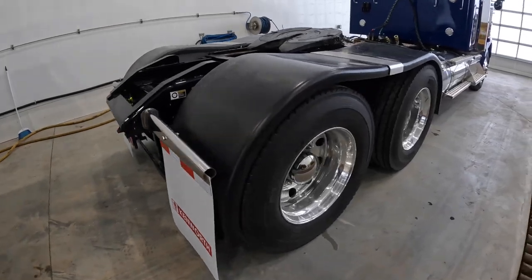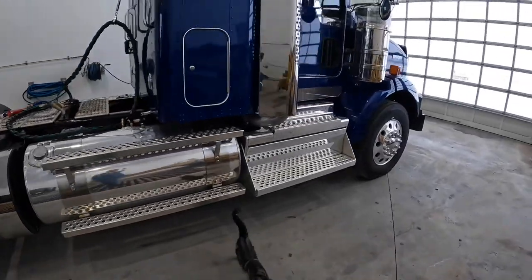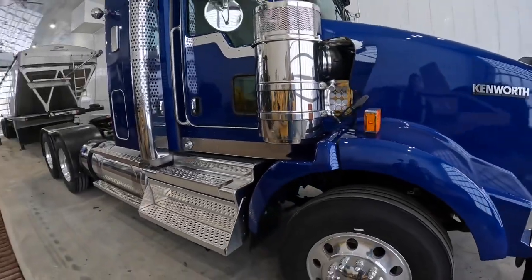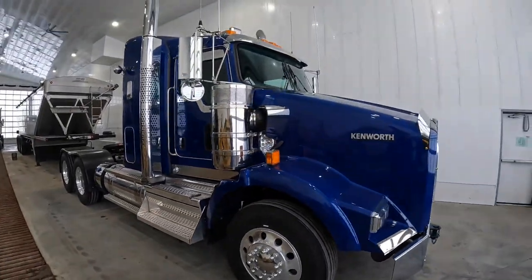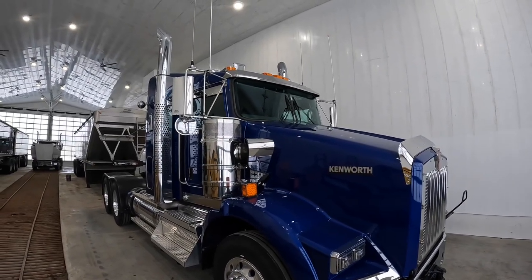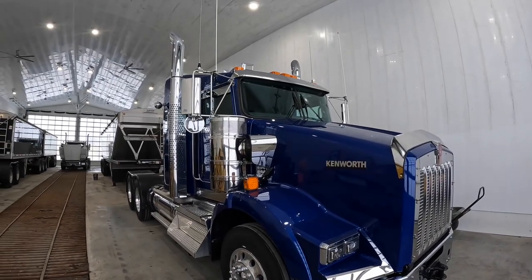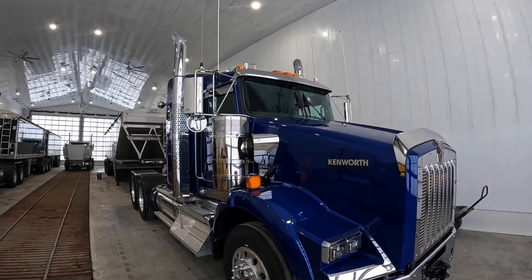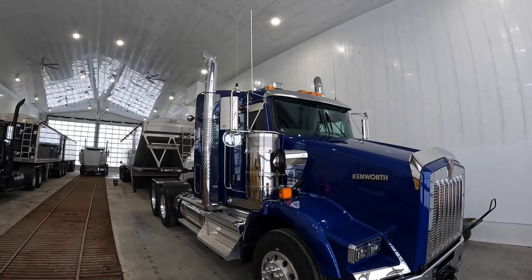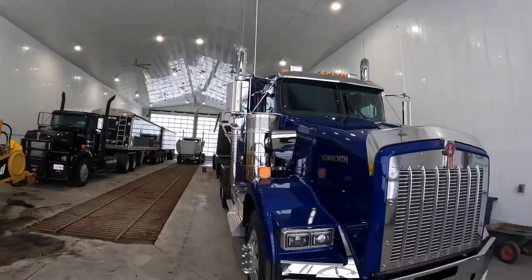We've got the big DEF tank and the bigger air cleaners. Still waiting on a visor — I'm planning to take out the orange clearance lights and put in a bigger visor with penny lights. I think it makes more sense to have nothing up there for dirt and debris to catch on, because clearance lights are just one more place for dirt, salt, and everything else to collect.